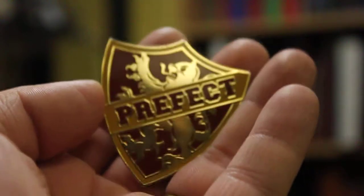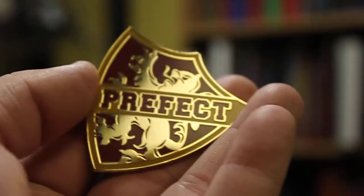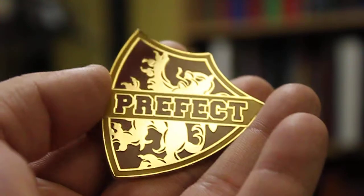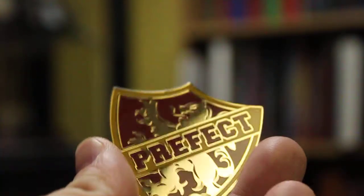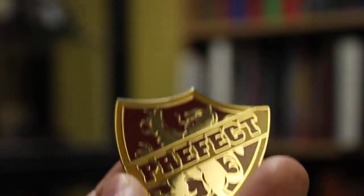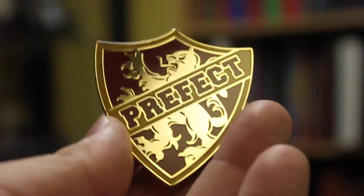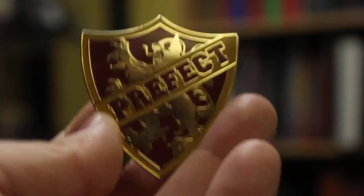I get a little annoyed by this pin because whenever I'm wearing it, people always think it says 'perfect' not 'prefect.' But that's the only flaw, and it's not even a flaw of the product itself — it's just that people can't read properly.